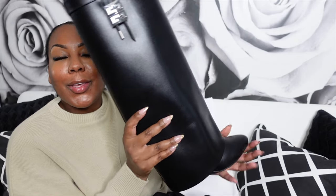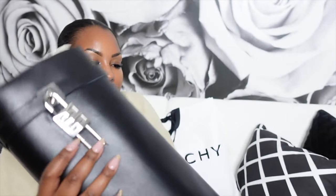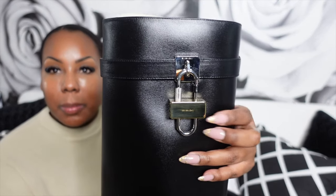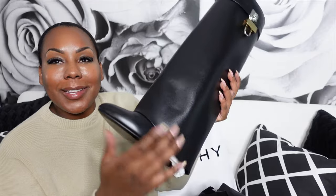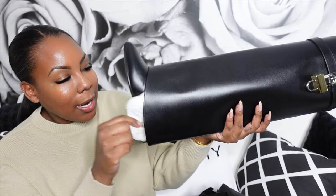They are the new Givenchy shark boots. This is the right boot — it has this buckle — and the other boot has a buckle that says Givenchy; this one is gold and that one is silver. I've been wanting these for a very long time — this is the new style. I still haven't tried them on to see if they actually stretched. I usually wear a 38 but I got a 39.